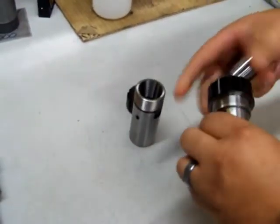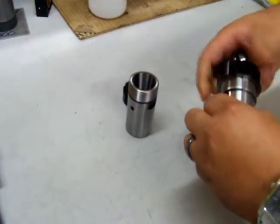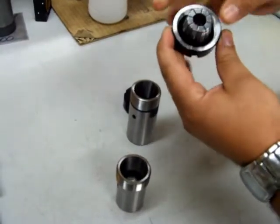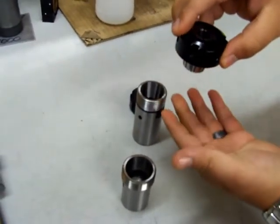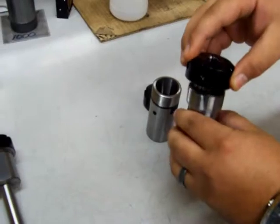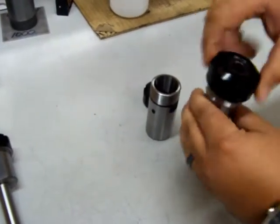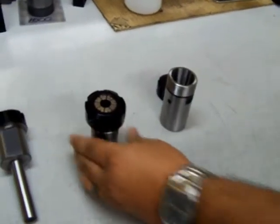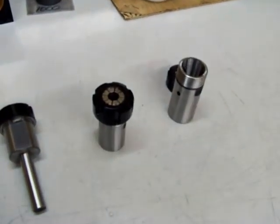When installing this collet, make sure that it goes behind the ring, clips firmly behind, and is held in there. It shouldn't fall out in most cases. What this does is it allows you to tighten the collet nut and the collet onto your tooling, and then when you loosen the nut, it pulls the collet up so that you do not have stuck tooling.